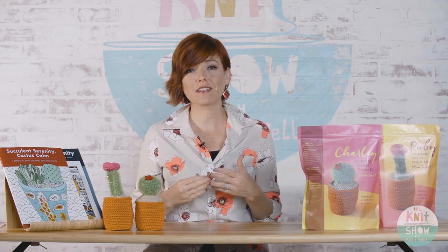Hey there, I'm Vicki Howell and welcome to TKS Insiders, a special bonus playlist for the Knit Show YouTube channel viewers. This series fills you in on insider scoop on products, yarns, and tools of the trade that we love. We've partnered up with some really great companies and we're excited to share them with you.